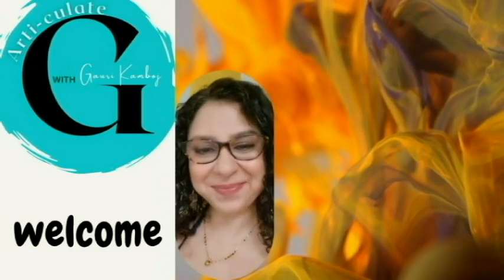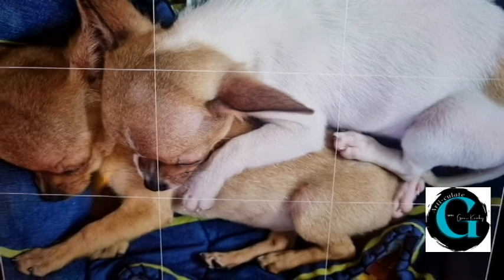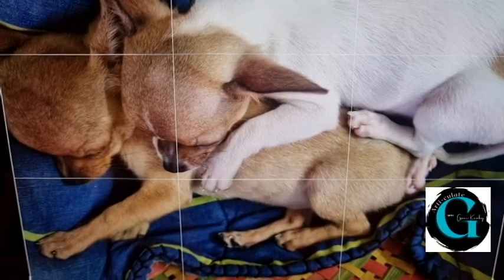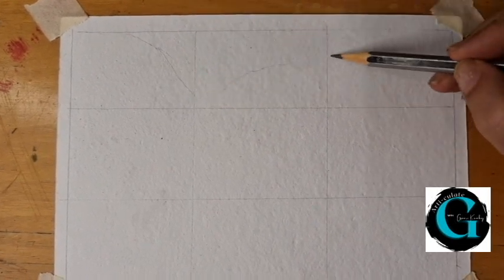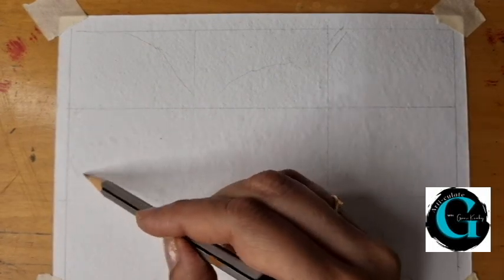Hello, I'm Gauri. Welcome to my channel, Articulate with Gauri Kamboj. Welcome back to another one of the pen and ink and watercolor wash series. As usual, I'm using my cold pressed acid-free watercolor paper. My reference picture shows two puppies cuddling together — slightly more complex than a tree, but this too can be sketched very easily. This picture is of my newborn puppies cuddling together on a coverlet in a basket — my favorite new subject to paint.